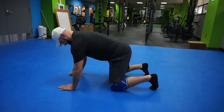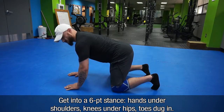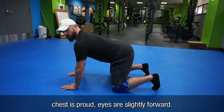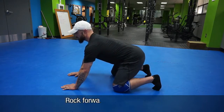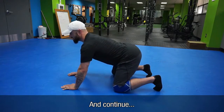How do we do this? Get into a six-point stance — hands are under the shoulders, knees are under the hips, toes are dug in, chest is proud, eyes are slightly forward. Rock back as far as you can keep the position, rock forward as far as you can keep your arms long, and just continue.